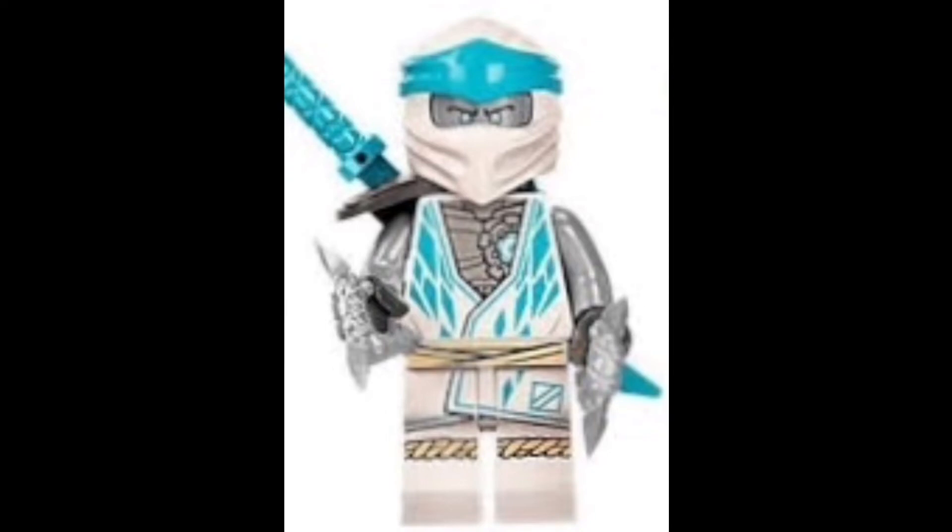Then at number two is Zane, and he was almost my favorite. I really love the detailing on the torso with those sort of ice shard prints on either side — that's a huge step up compared to the rest of the ninja, who primarily only have prints on one side. The thing that didn't make him number one is that the rest of the ninja each have two different colored sleeves, and Zane doesn't. I wish they had given him one silver-gray sleeve and one white — it's a missed opportunity that would have made him my number one.